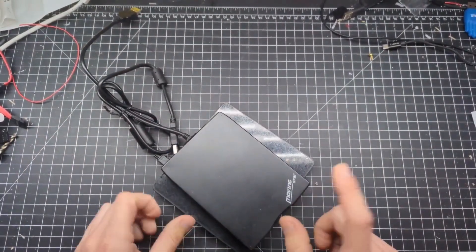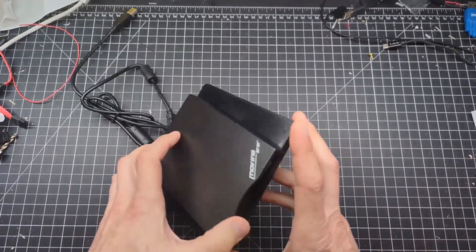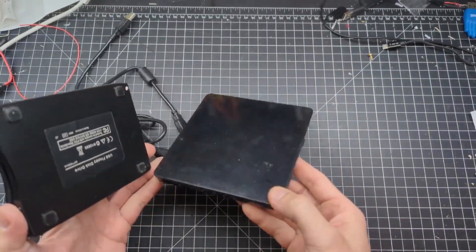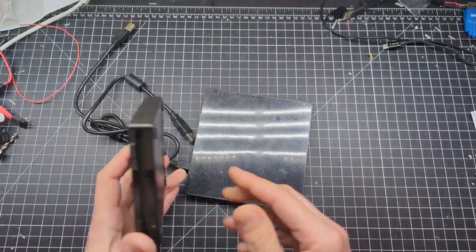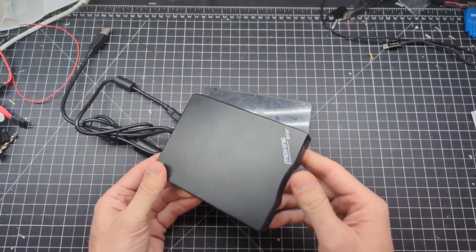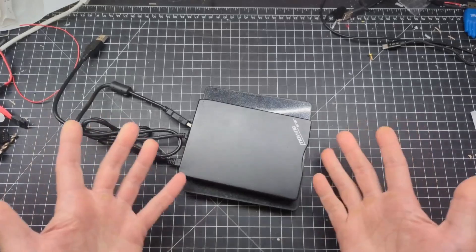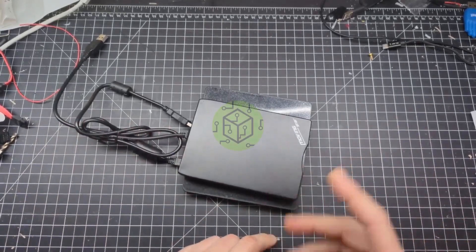I have this silly idea. I want to take these two USB powered devices — a DVD optical media writer/reader and this floppy drive — and combine them into a sort of retro-inspired case. So is this silly idea really worth my time?